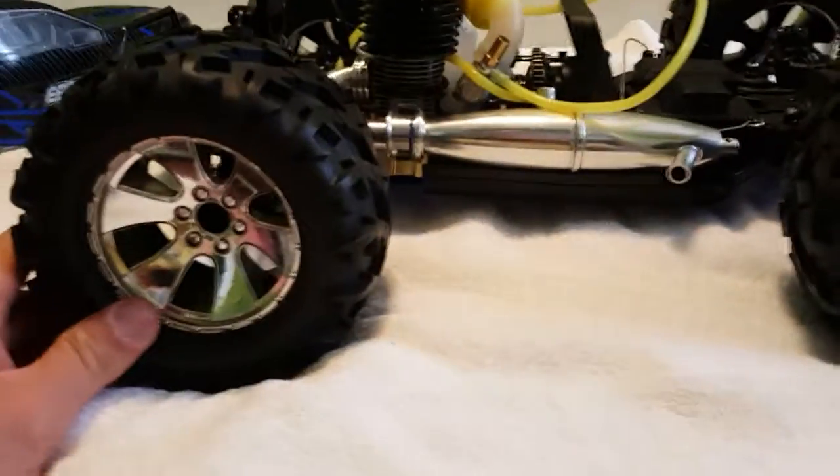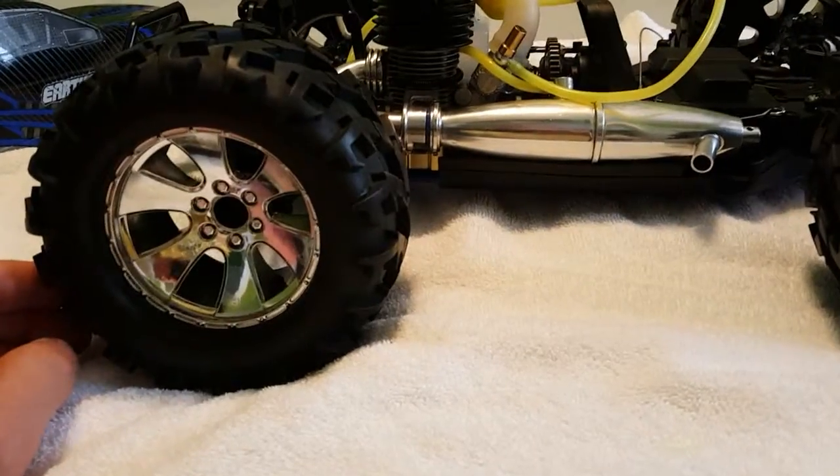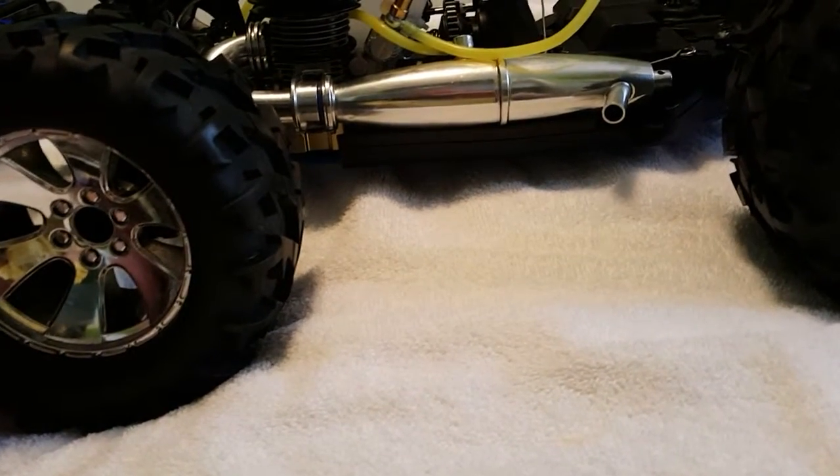The wheels are cool, but they're not 17 millimeter hexes — they are 12 millimeter. Not sure why Redcat did that.